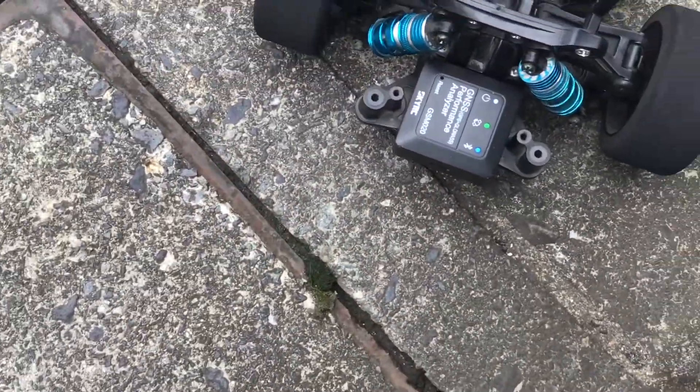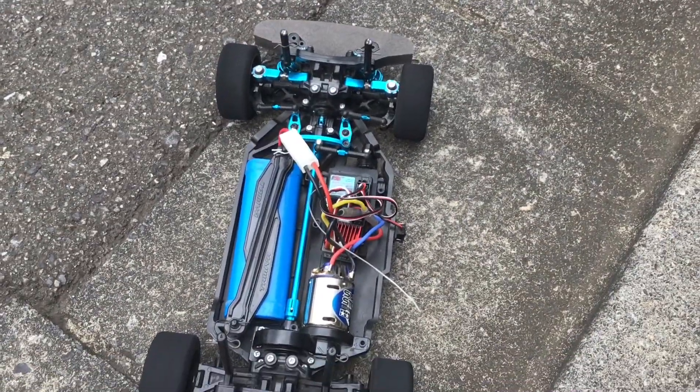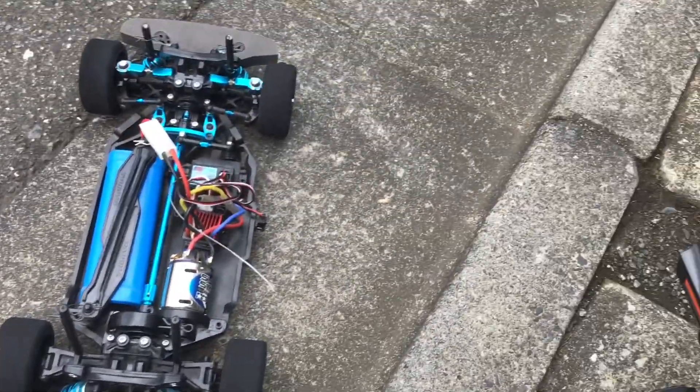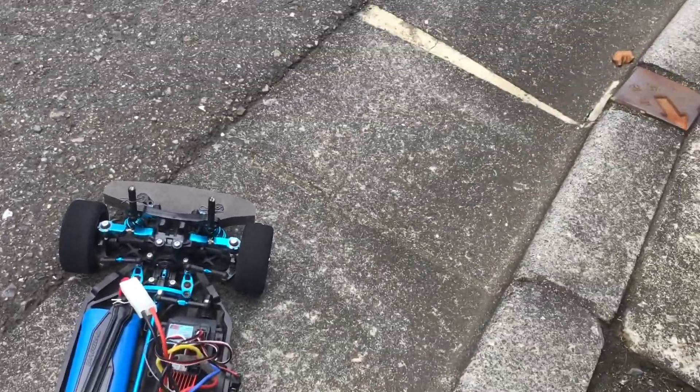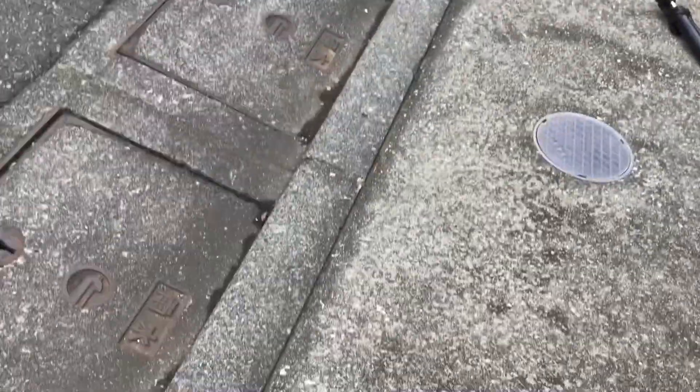I'm not quite sure how to film this because I'm using the SkyRC receiver which requires my phone. I'm going to try and record this through my iPad. This is just going to be the first actual run of the model, just to see what it does.